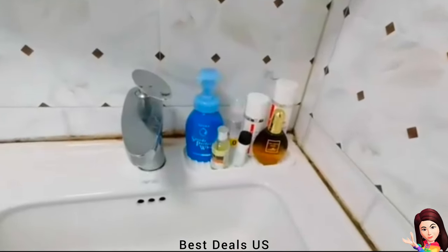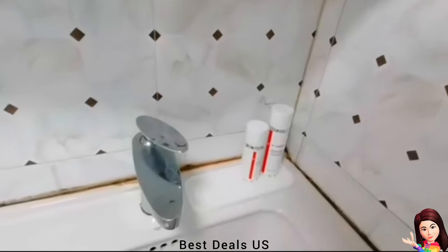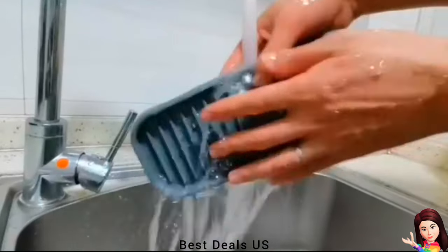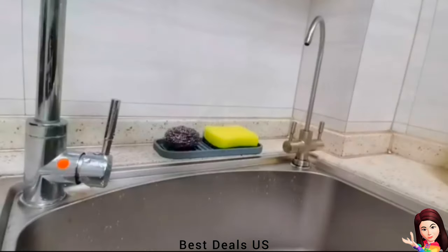The silicone sponge caddy is a must-have for your kitchen counter organizer. Being a handy sink tray, the dish sponge holder keeps things in an easily accessible place on hand, protecting the sink area from soap or water and keeping wet sponges off the counter.